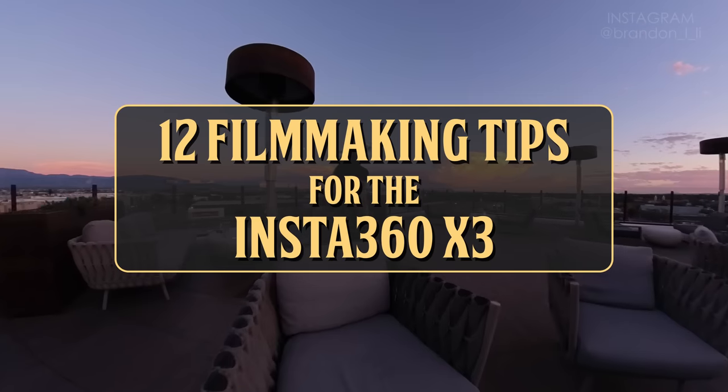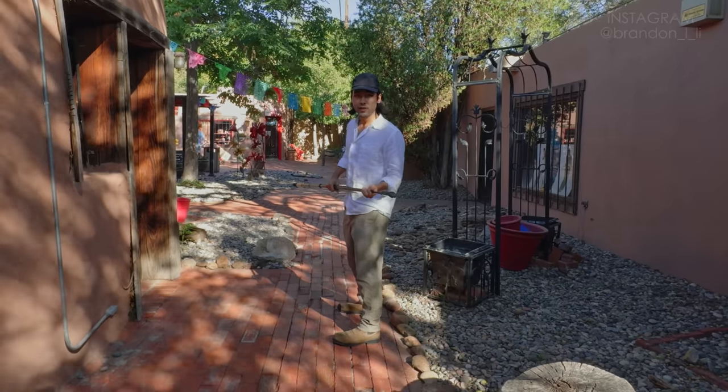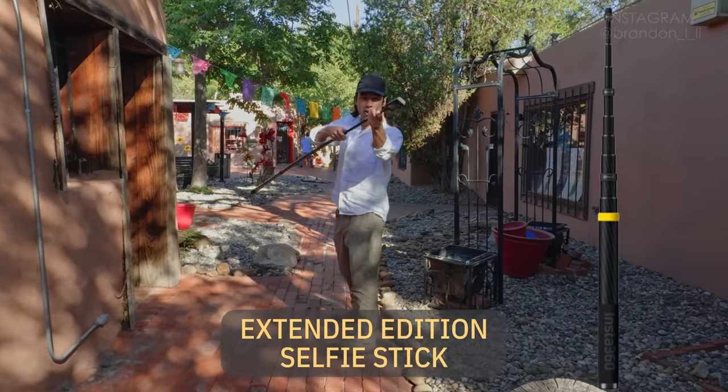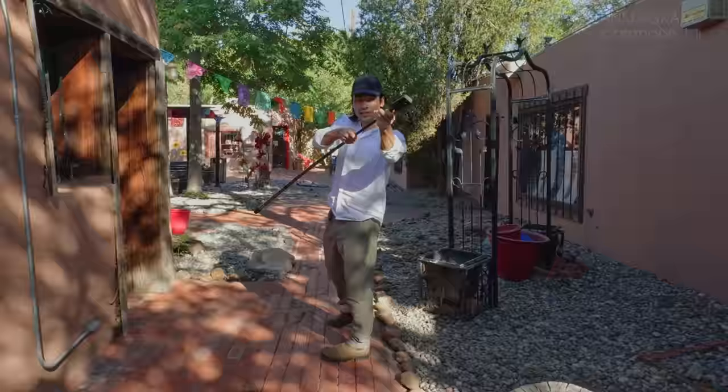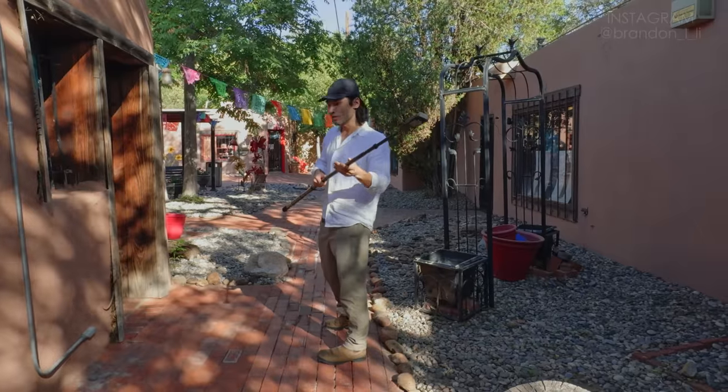Thank you to Insta360 for sponsoring this video. Here's a demonstration of the movement I'm going to do. I have my extended edition selfie stick almost all the way extended, but I like to leave it just a little bit not fully extended because then it doesn't flex as much as I move.